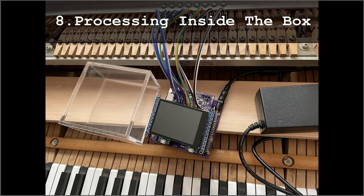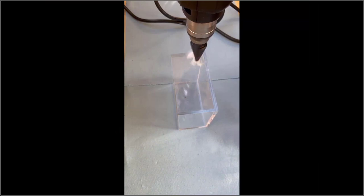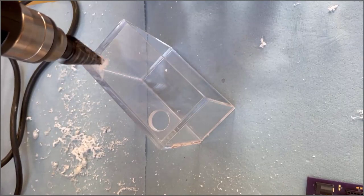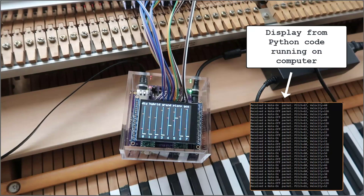The final step is fitting in the box. I will cut openings for Ethernet and power. Measure. The final product. I wrote a short melody for testing. And now, a victory lap.